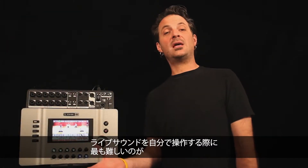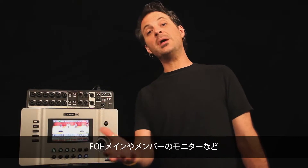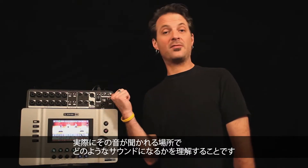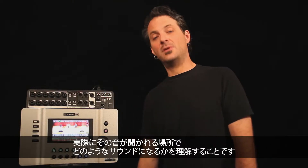One of the most difficult things about running live sound for yourself is simply gaining the perspective of what your stuff is sounding like from where it's being listened to, either through the front of house mains or through the monitors of your fellow musicians.